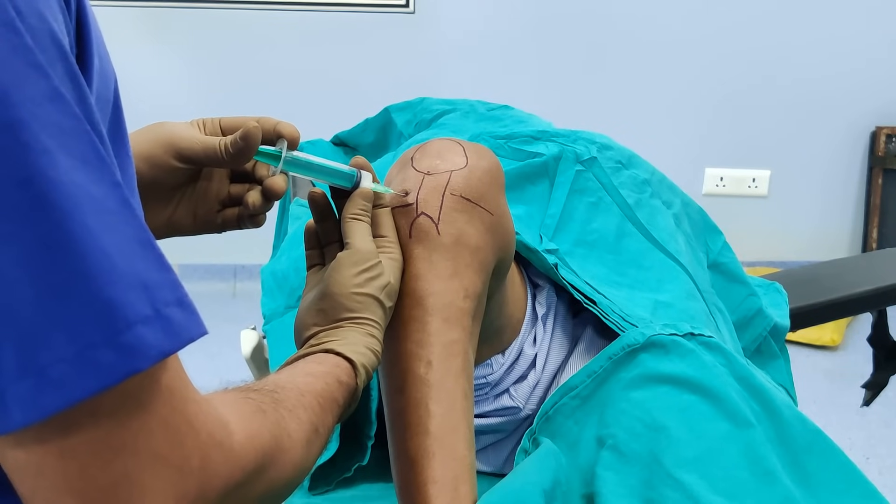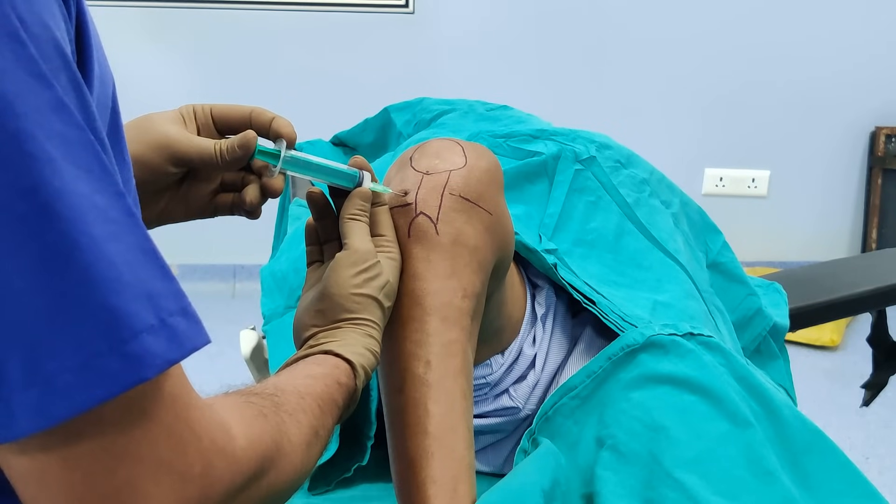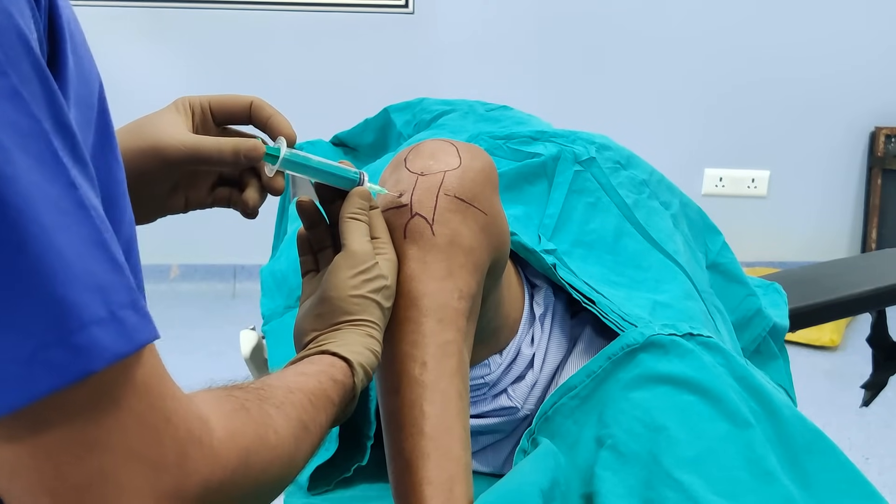This is the best way of doing an intra-articular injection of the knee joint. I would recommend that you start using it in clinical practice as it is virtually pain-free. This was a demonstration on how I do my injections for the knee. I would recommend this technique as it is virtually pain-free for the patient and very easy to do in clinical practice. If you like this video, give us a thumbs up, do subscribe and share our channel. Thank you.